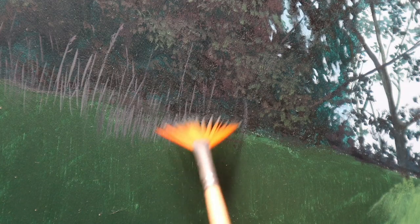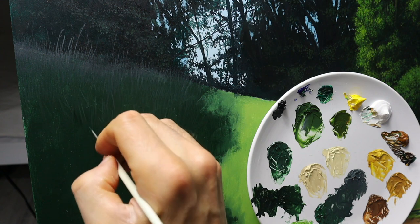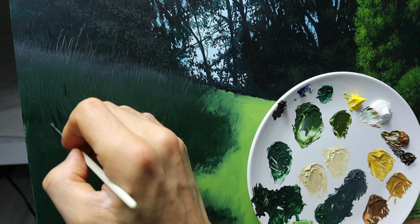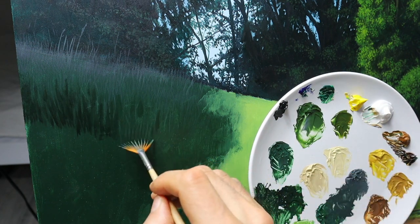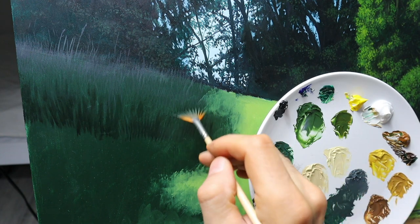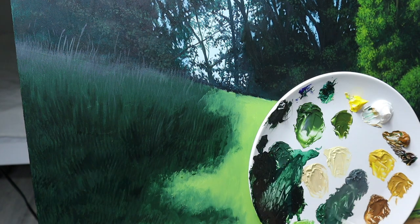Putting on the color here, very thinned down, very fine. I grab the fan brush and put on the grayish, bluish color here. Putting it on further down with the rigger brush, and of course again the fan brush. This is a tool you definitely need when painting grass — it saves so much time. It's really fantastic.